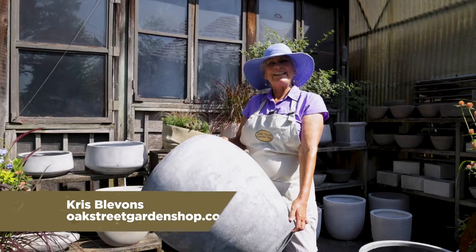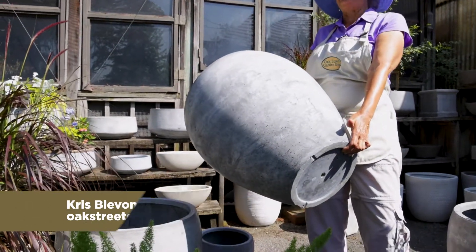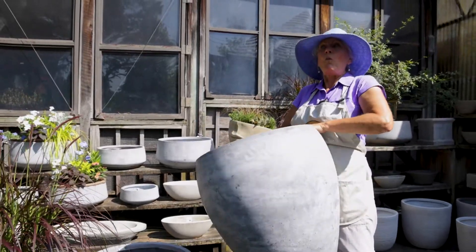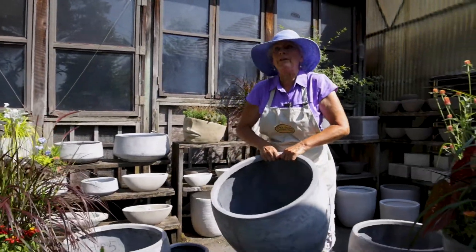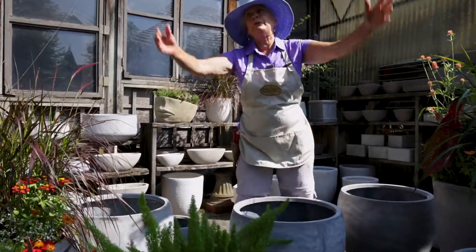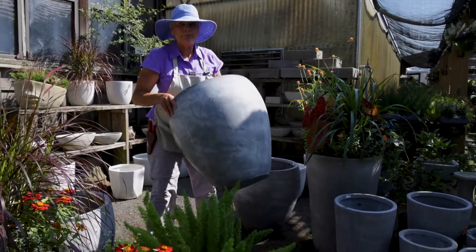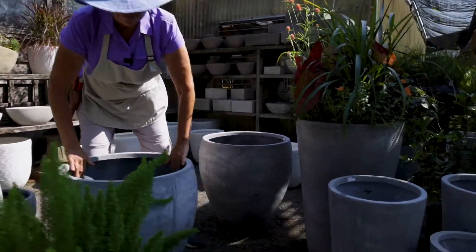Hey everybody, thanks for joining us. This is Kris at Oak Street Garden Shop. I love lightweight planters — they are wonderful. You can move them around. If you're like me, I like to move things around everywhere: my living room, my backyard, my patio. These babies can be moved, and that is the best.